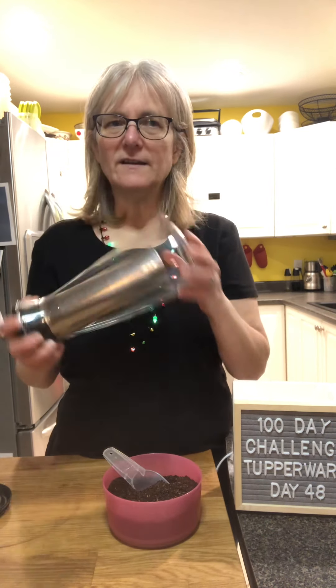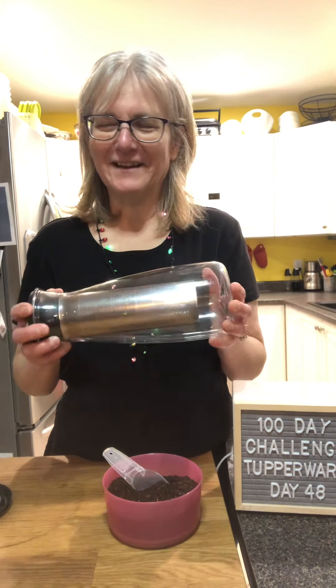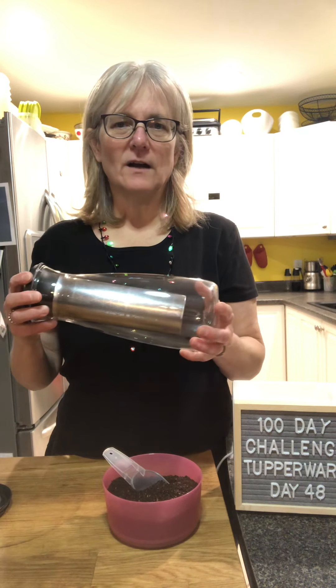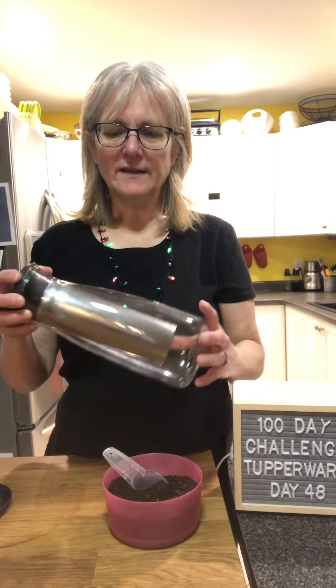It's easier on your teeth, and it is a lot easier if you get acid reflux from coffee — there's less chance of it happening with cold brew.